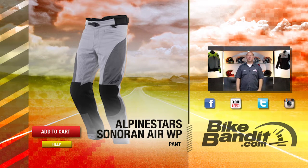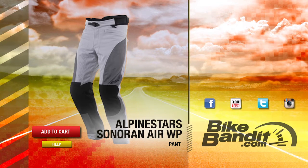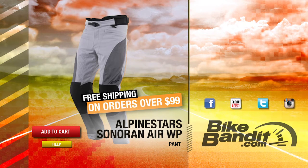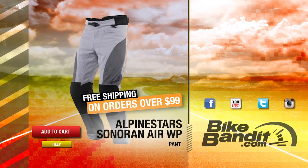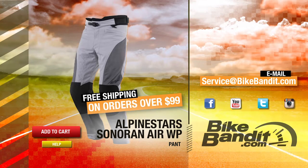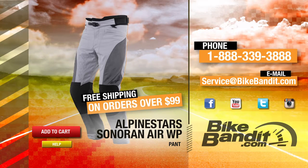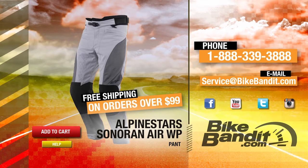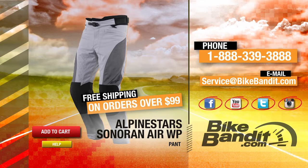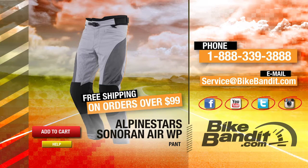From Alpine Stars, that is the Sonoran Air WP Pant. If you know you want it, go ahead and add it to your shopping cart now. If your order's over 99 bucks, it'll ship for free. If you have any questions, never hesitate to click on the help button — that'll take you directly to our sales department and they'll be happy to assist you. You can also email us at service@bikebandit.com, or just pick up the phone and give us a call at 888-339-3888. We're BikeBandit.com and we love you, so you should like us on Facebook, YouTube, Twitter, and Instagram. Subscribe to our YouTube channel and bookmark us in your favorites. Thank you for your business, and enjoy the ride.